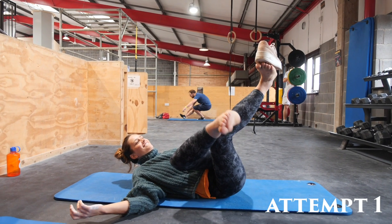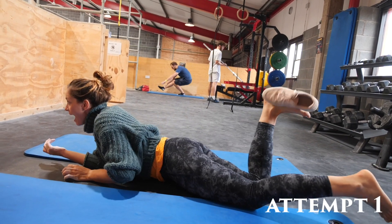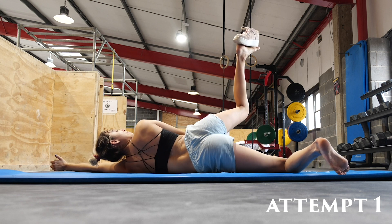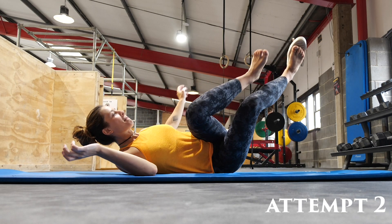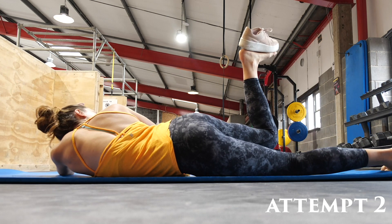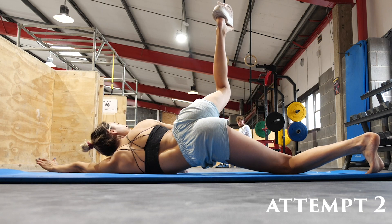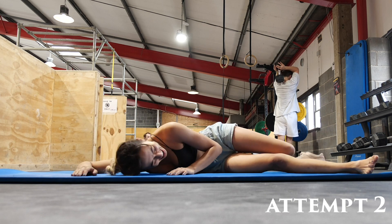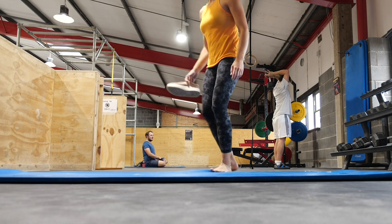Yeah! Oh my gosh, come on! Yes! Oh my goodness — yeah you got it, nice, come on, god that looks hilarious. Oh, come on, nice, yeah you got it, go on. Oh my gosh, that's a really difficult one. Yeah, it's surprisingly fun.